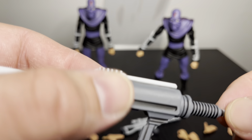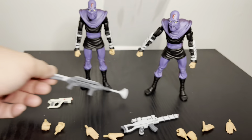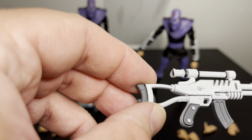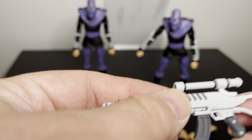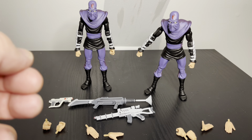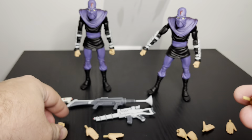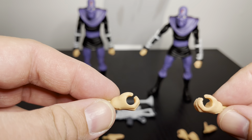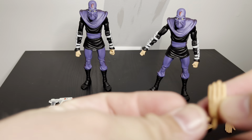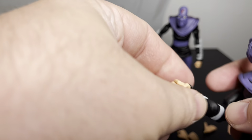I notice mine's got like a little paint issue here — the black kind of went over it. Other than that it looks really good. I have this gun here, and this part right here is shiny — it's got like extra gloss on it or something. There's a scope too on the gun. Each one of them has two separate sets of hands — they all have the fist and the grip. There's a set of hands that are just holding guns, like gripping hands, and the other ones are like open hands.